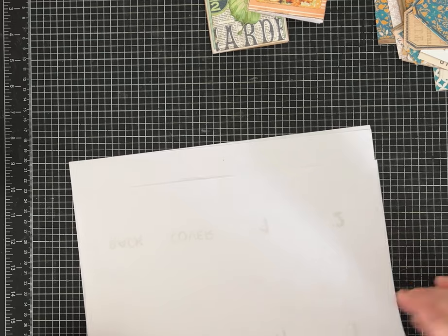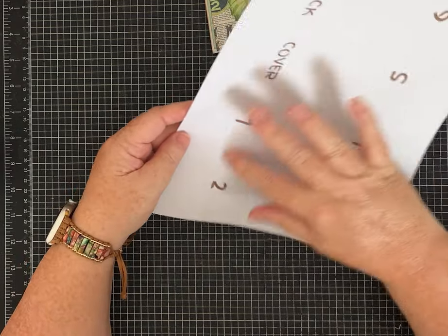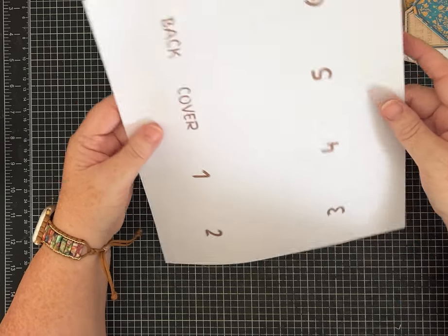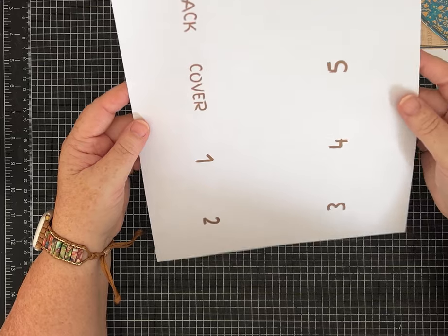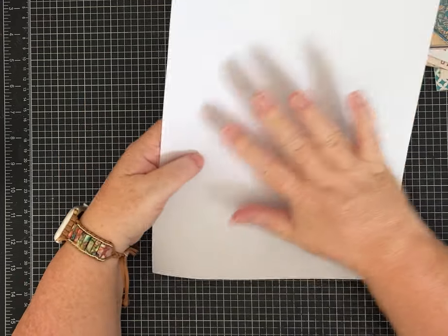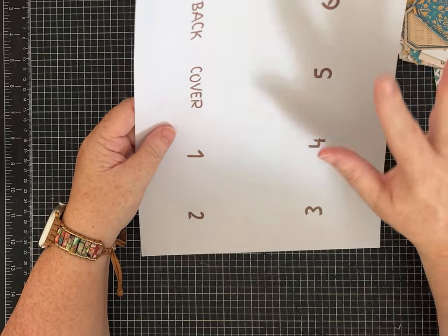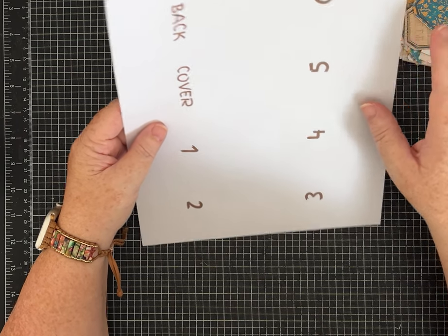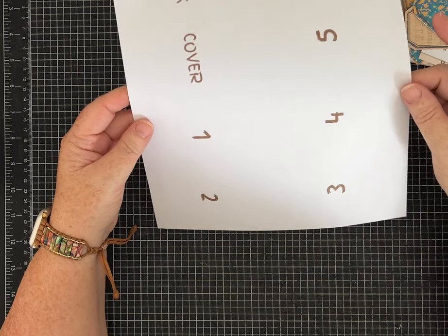For video purposes I've put numbers on the paper to make it easier to follow as we fold, but you can just use plain or pattern paper — don't worry about the numbers. We will end up with a front cover, a back cover, and then six pages, so it's super fun.